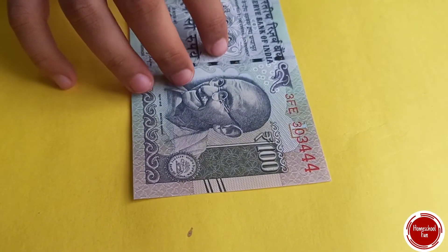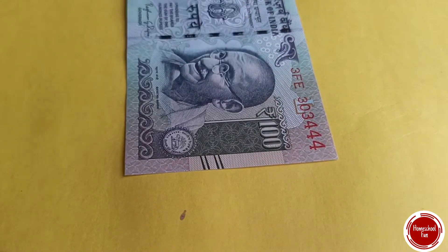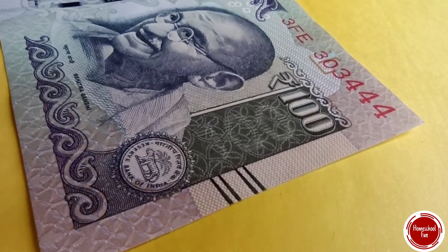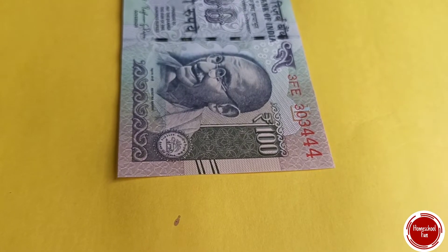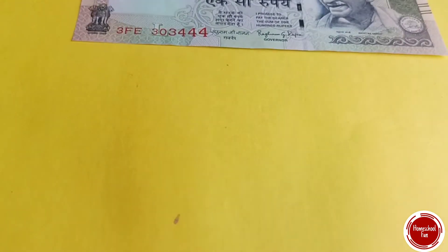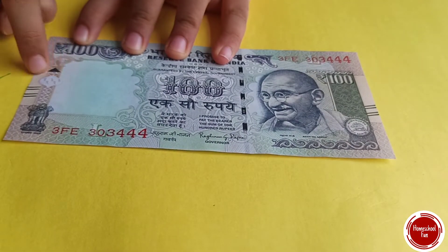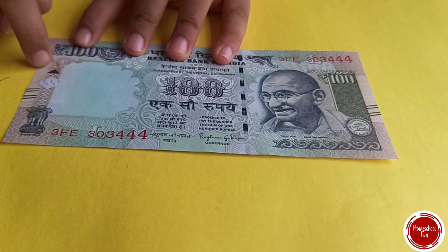Here is an optical illusion. Do you see 100 here? Do you see it? Okay — identification mark. This is the blind spot for people who are blind. They touch it and they know it's 100.